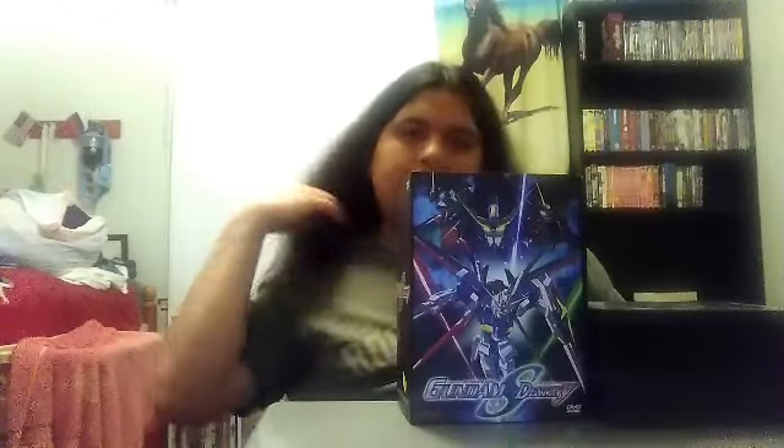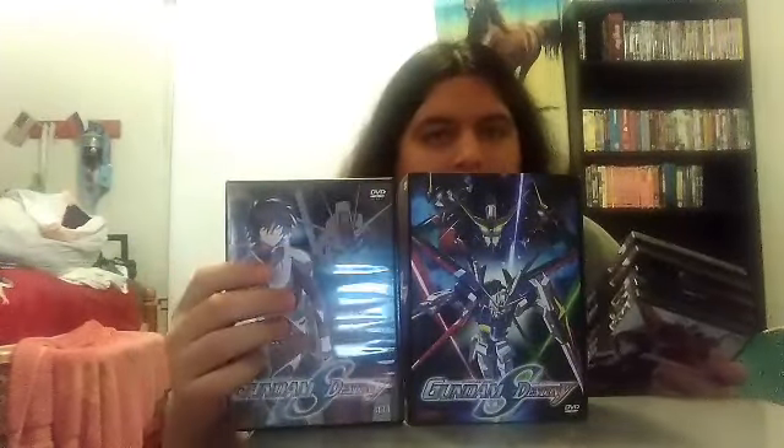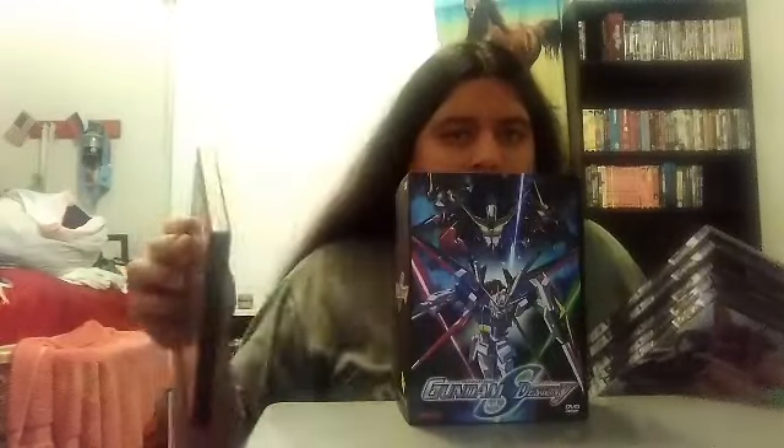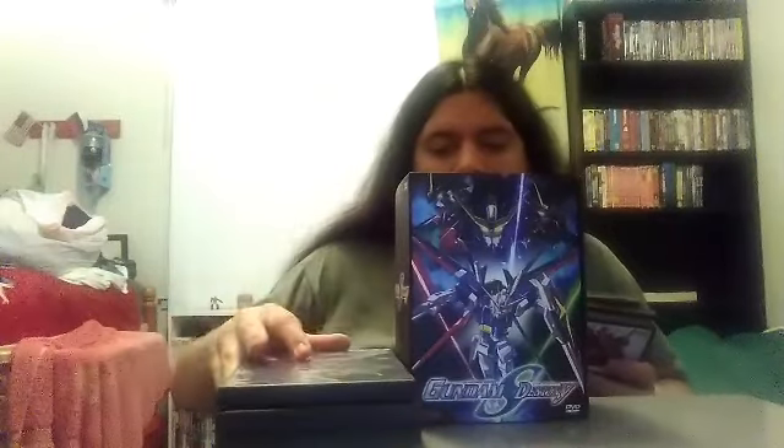So let me show you all the DVD volumes right now. I have Volume One, Volume Two, Volume Three, Volume Four, Volume Five, and the last one — Volume Six of Mobile Suit Gundam Seed Destiny. There are all six volumes in this bulky box set.